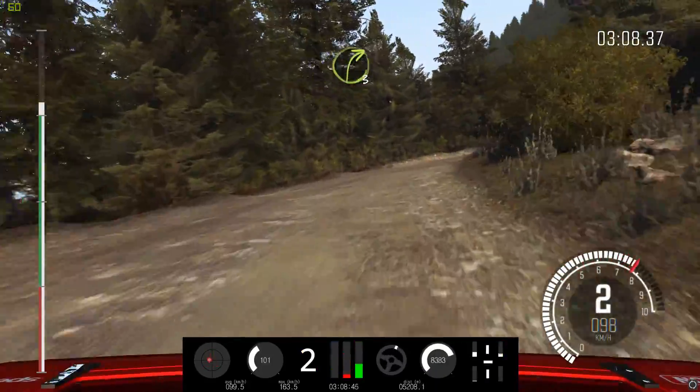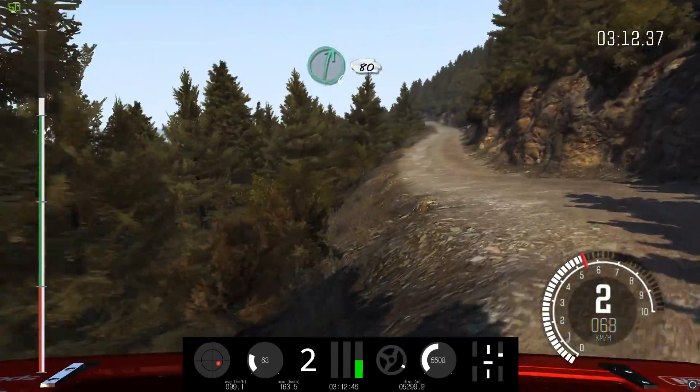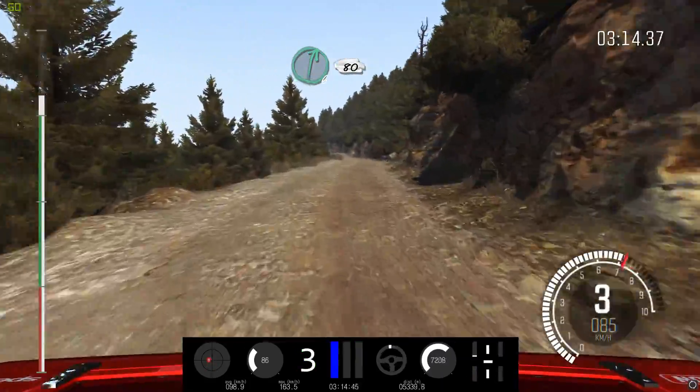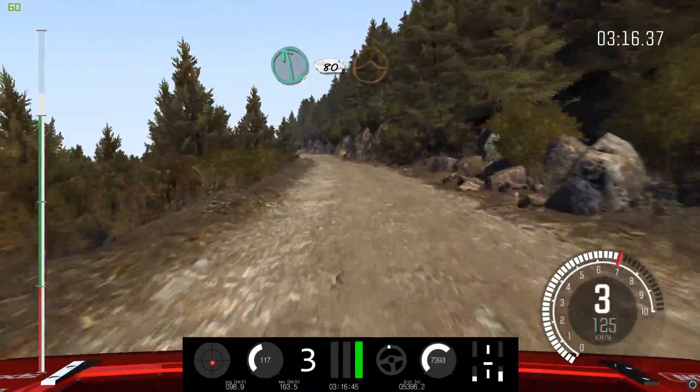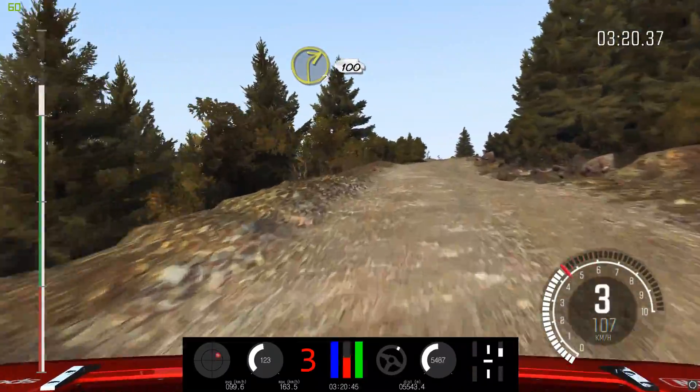Into right 3, long. And left 6, half long. And left 2, half long. Don't cut. Right 6, long. 80. Left 6, 80. Over crest jump, maybe. Left 6, 60. Right 2, continues for 100.